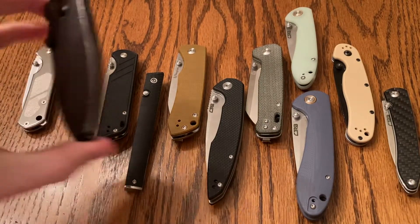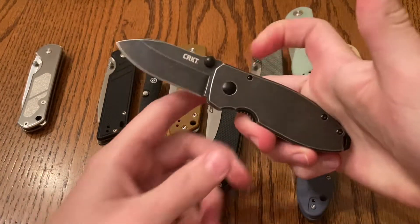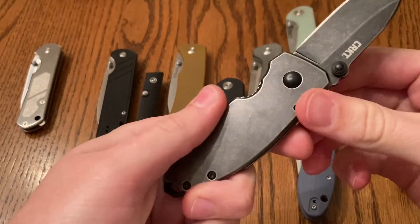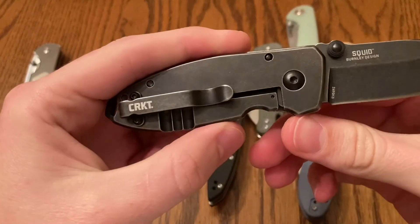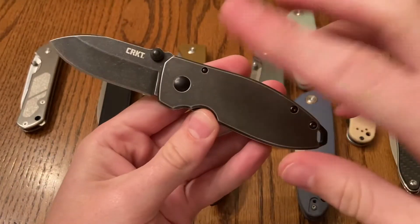Next one we got here — this is the CRKT Squid. Really fun, pocket friendly knife. Another stainless steel frame lock. This definitely seems like a good knife to be able to mod. I like the overall look of it.